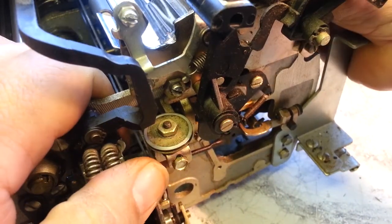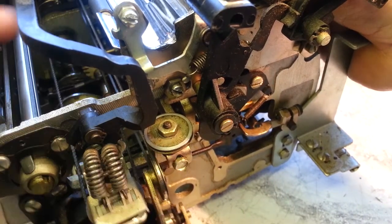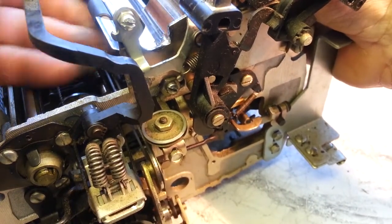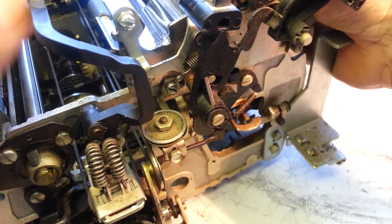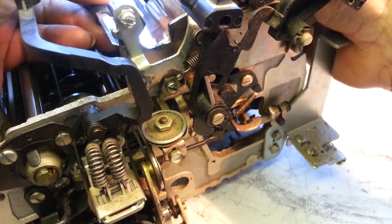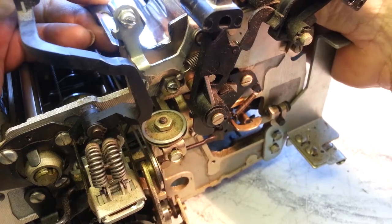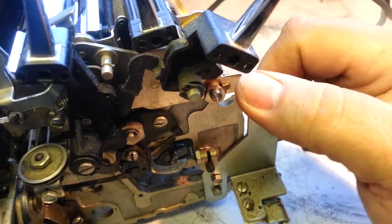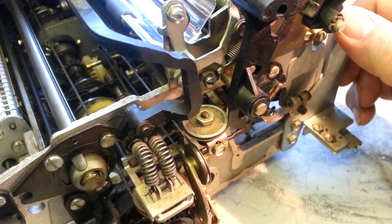I noticed it's loose — you can move this up and down, you can see movement there. It's also got the bushing rattle. You can see it moving up and down and it's not supposed to move. That's the front eccentric, and here's the rear eccentric — it's not supposed to move, it should be pretty fixed. That screw is loose, or something.